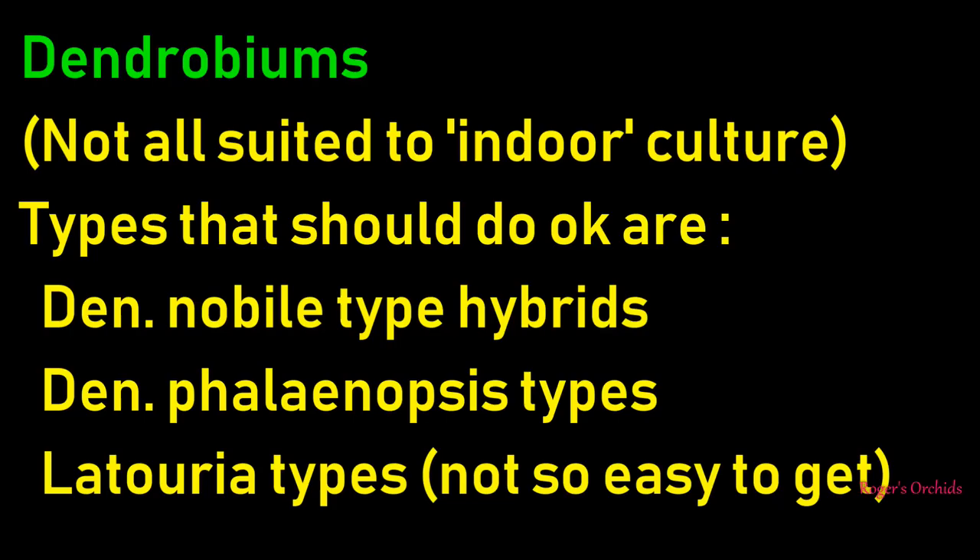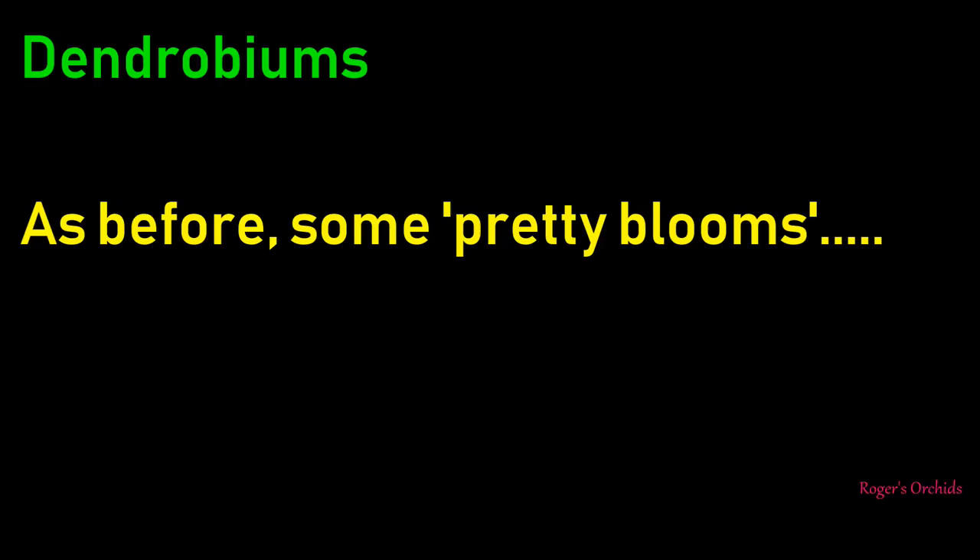Right, dendrobiums. A lot of these are not suited to indoor culture, but we'll stick to a few that are. The nobly type hybrids - many and varied. The phalaenopsis type hybrids, given that name because of their shape. And the Latoria types, though they're not so easy to get. Let's have a look at some pretty blooms.